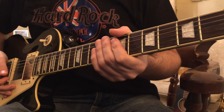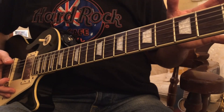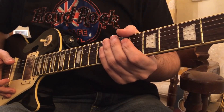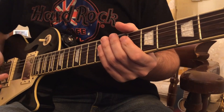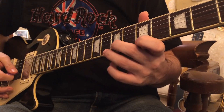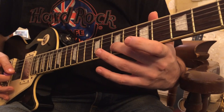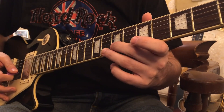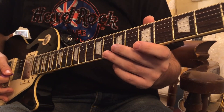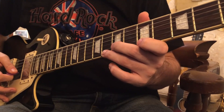So this next blues turnaround is more in the style of a rocky blues sort of thing, and I would say it would be maybe inspired by someone like Gary Moore. It starts off with these two notes played together, so we're in the key of A. We're bending up slightly the seventh fret of the B and the eighth fret of the high E. You'll see someone like Angus Young play this type of thing a lot. But it starts off with that, and then it goes into the phrase.